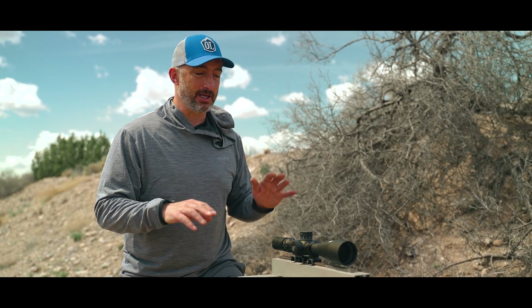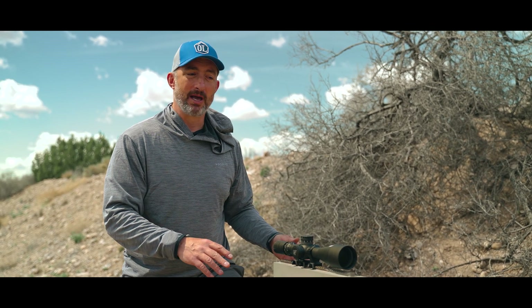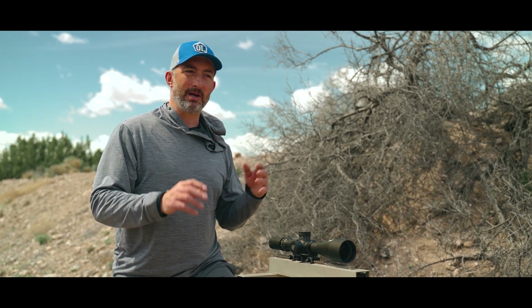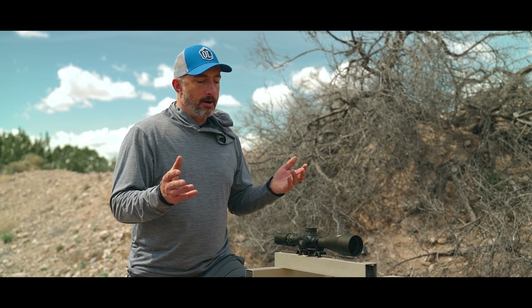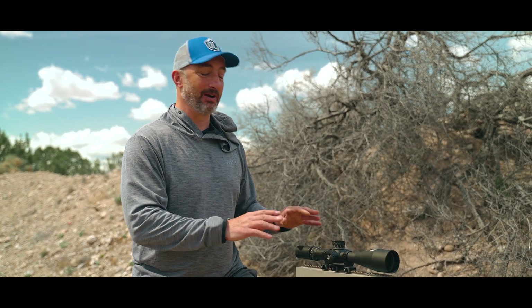We're going to do something even worse. NightForce scopes — I run them a lot, this is my personal scope — and they have a well-earned reputation for extreme ruggedness. Back in the day they did a cool little marketing thing where they would take a scope, throw it around a gravel parking lot, beat the hell out of it, and say 'this thing still works perfectly.' With my own personal scope, this 7 to 35, we're going to put that theory to the test.